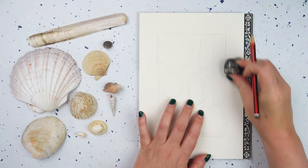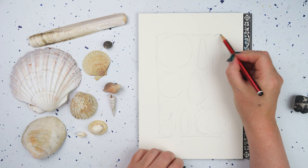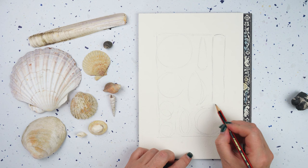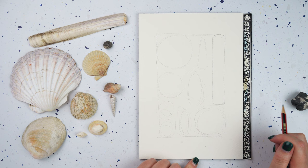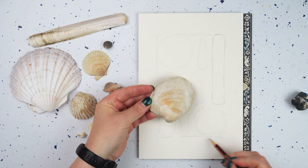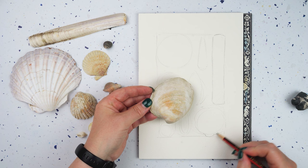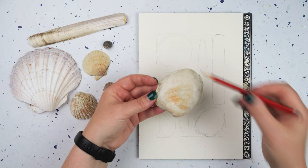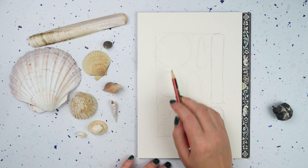Now I can go in for each one and just refine the shape a little bit, take out any lines that aren't quite right, and be a bit more definite about the shapes I actually want. This one's nice and simple — it's long and straight and has rounded ends on both sides. This one here is a really interesting shape — it's got a little bump at the bottom and it's not circular, it's more like a skewed oval shape.